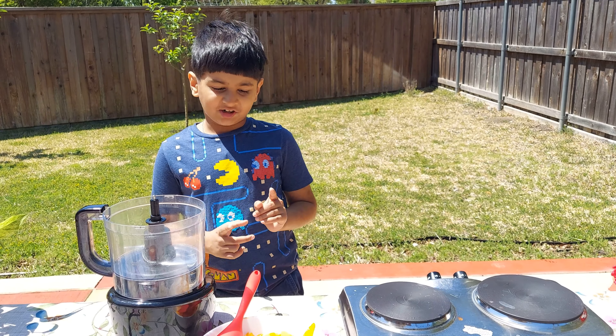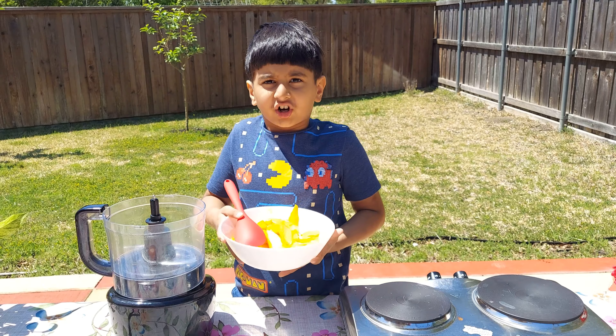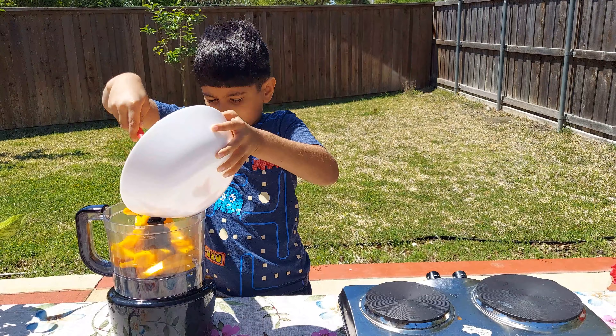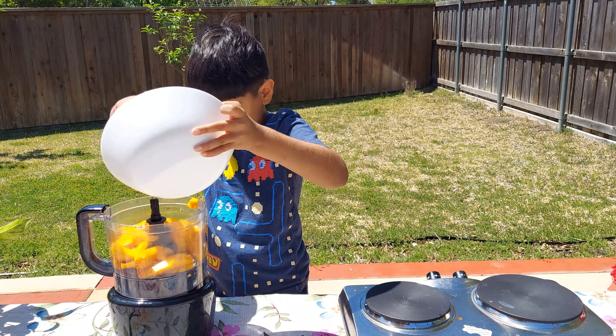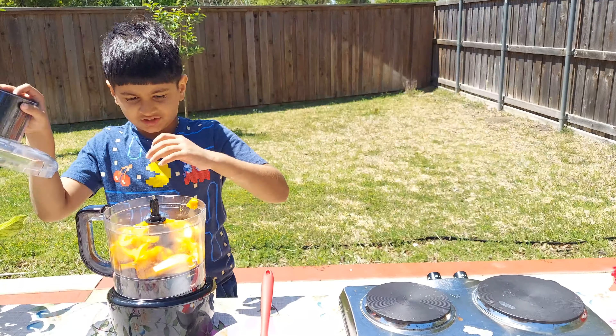Let's get started. So now we will crush some mangoes. And now, let's crush them.